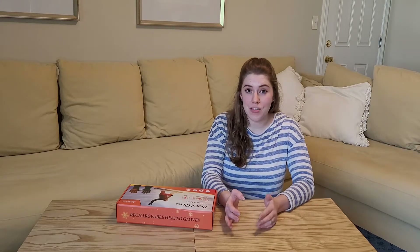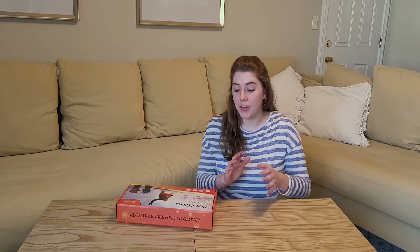So basically, instead of using hand warmers all the time, you can just use these gloves. They're rechargeable, so you can just plug them in, get them charged up, and the battery lasts up to six and a half hours, which is really incredible. So I'm going to go ahead and open up the box and we'll see what it looks like.